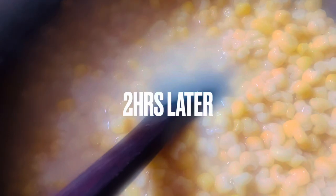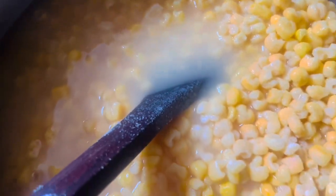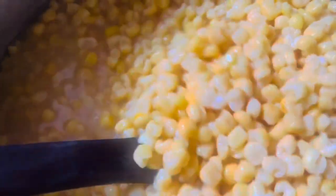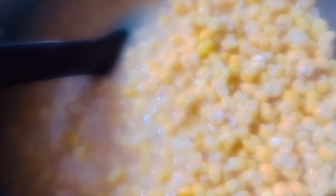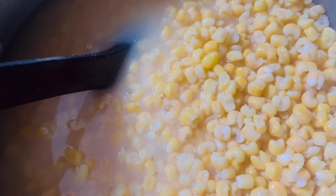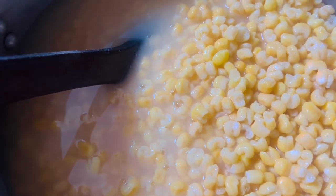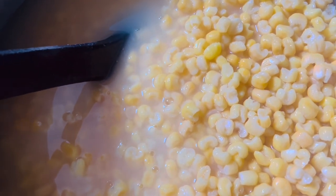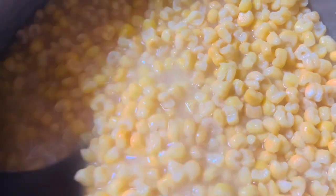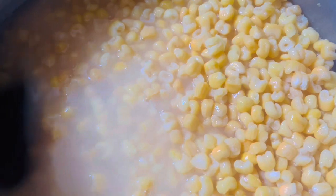Our corn is almost ready. Now I'm going to add in some salt — we are using dry corn, it's not fresh corn which would already be sweet. I'm also going to put in some little kawang, because I want it to be really soft when eating it. It can be soft without kawang, but I'm just going to do that anyway.